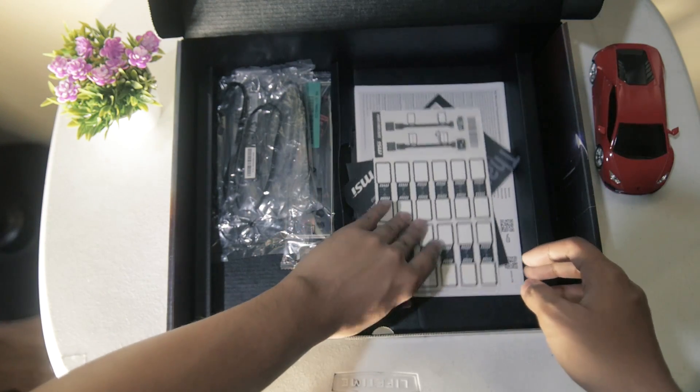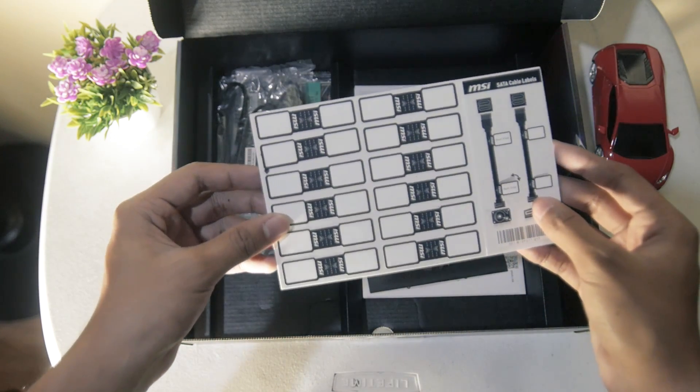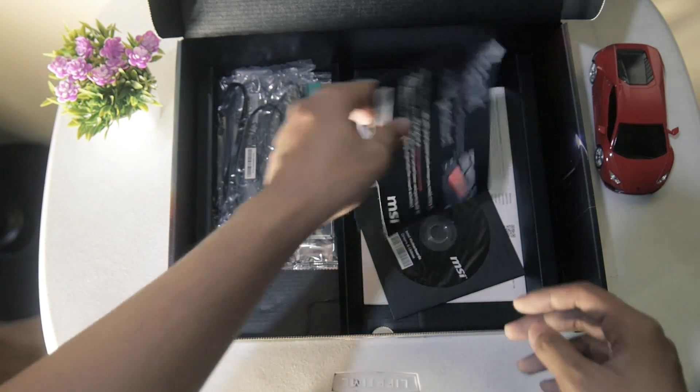Next, we have some stickers that can be used for cable management. We also have the thank you card from MSI, which shows the link for the registration of the product.